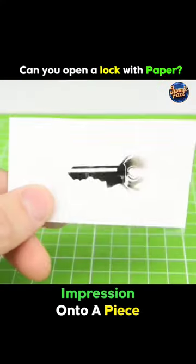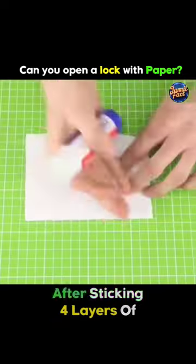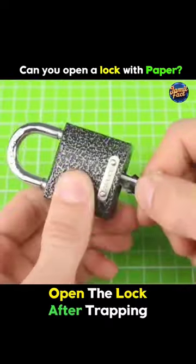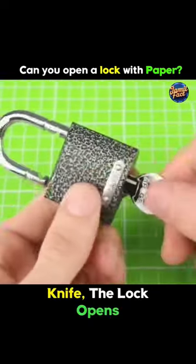Next, they paste this impression onto a piece of paper and cut the paper in the shape of the key. After sticking four layers of paper on top of each other, when they attempt to open the lock, after trapping the key inside, when they turn the key with a knife, the lock opens.